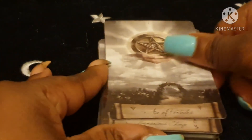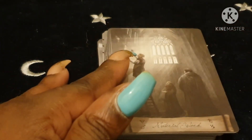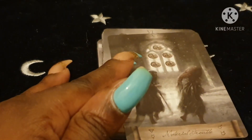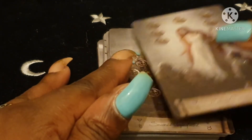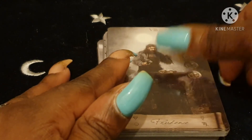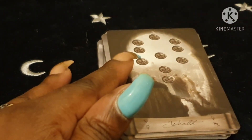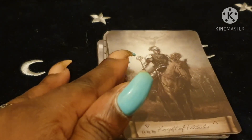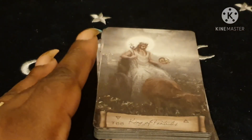The Pentacles suit: Ace of Pentacles, Two, Three, an interesting Four, Five of Pentacles — this one looks very Rider-Waite-Smith — Six, Seven, Eight, Nine, and Ten of Pentacles. The court cards are Princess, Knight, Queen, and King of Pentacles.